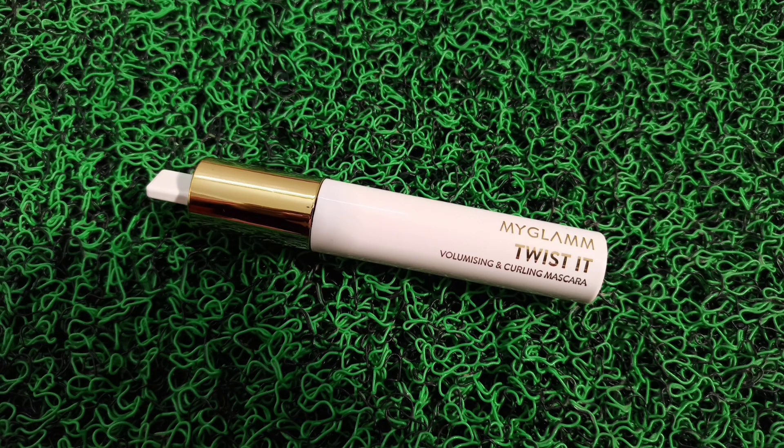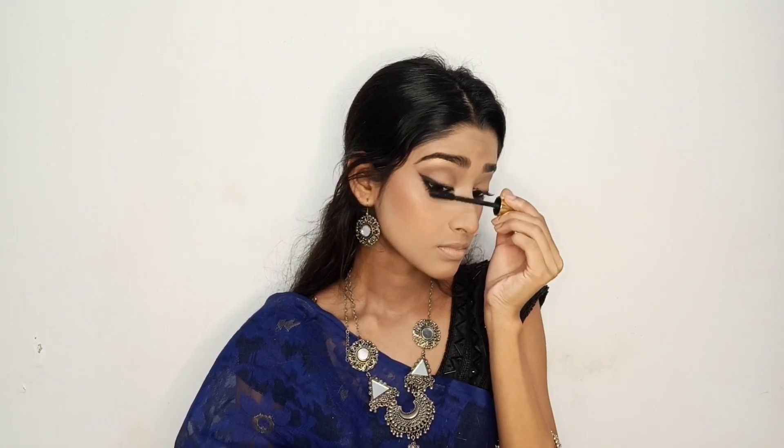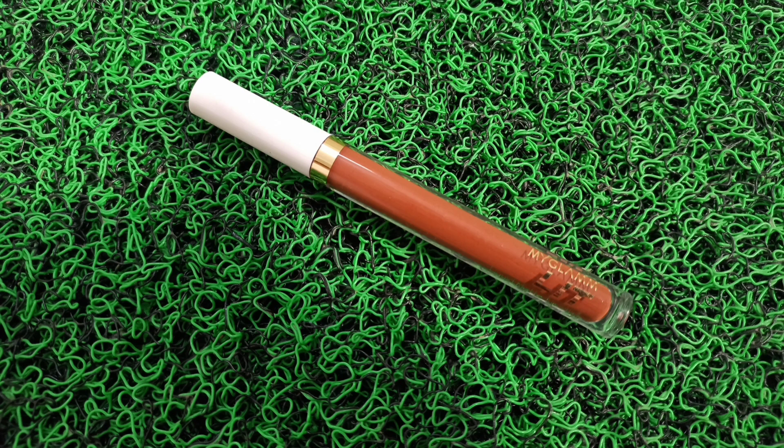Now I will curl my lashes with a lash curler. Now I am using My Glam Twisted Volumizing and Curling Mascara and applying it to my upper and lower lashes. And guys, I am in love with this eye look. I apply My Glam lipstick in the shade Micro Cheating.